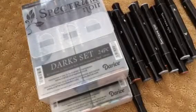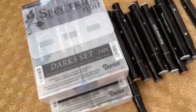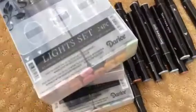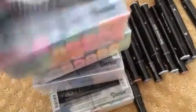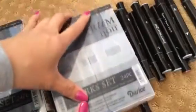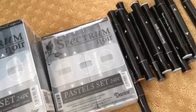You will also be getting the lights set — those are the colors there. And then you will also be getting the brights set, and they look like that. I'm asking $100 shipped for the Spectrum Noir markers. You're getting all four complete sets, plus the browns and the cool grays.